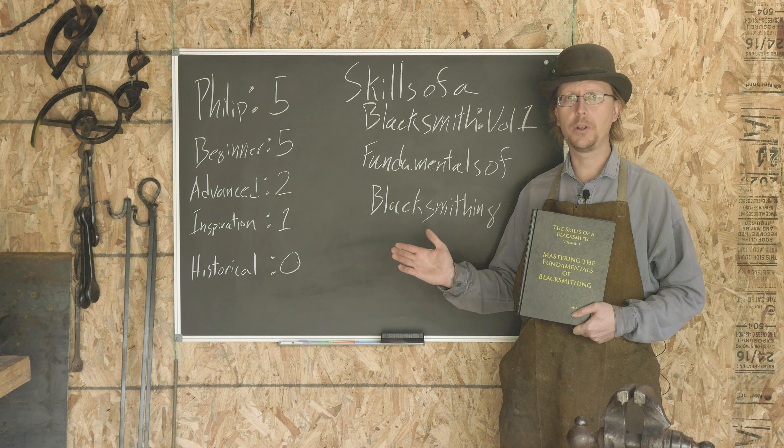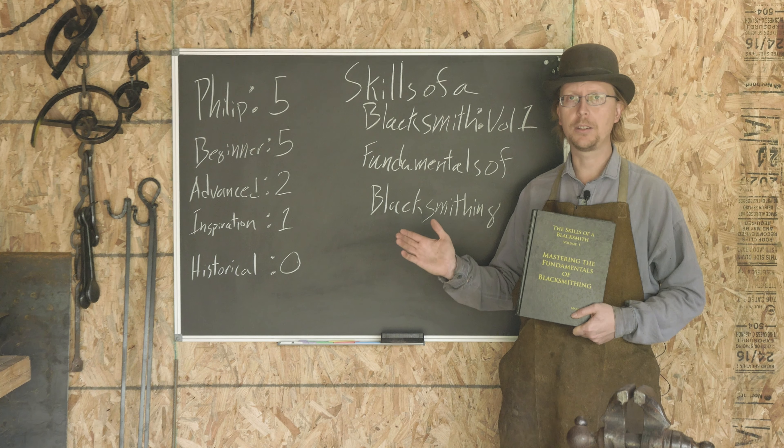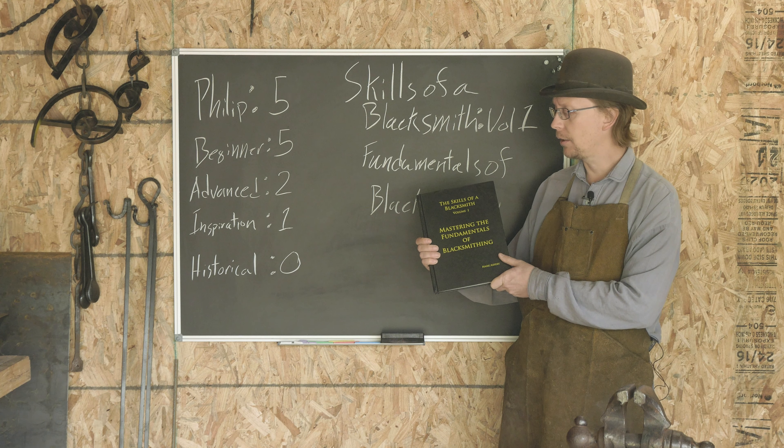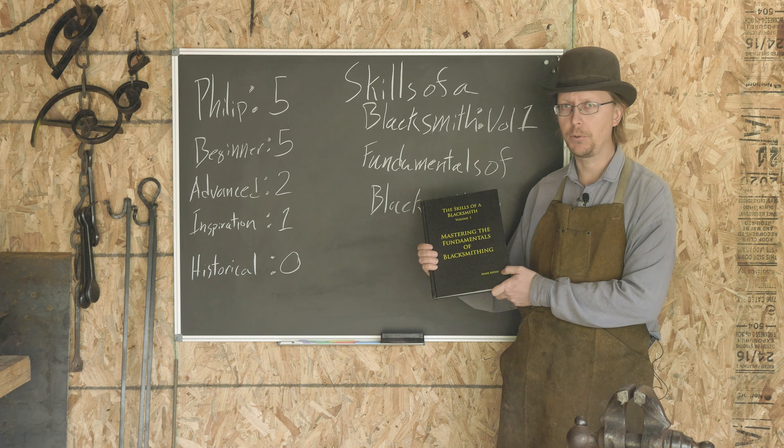Welcome back to Waters Ironworks. We are doing another book review today. We will be talking about one of the best beginning blacksmith books out there — The Skills of a Blacksmith, Volume 1: Mastering the Fundamentals of Blacksmithing by Mark Aspery.